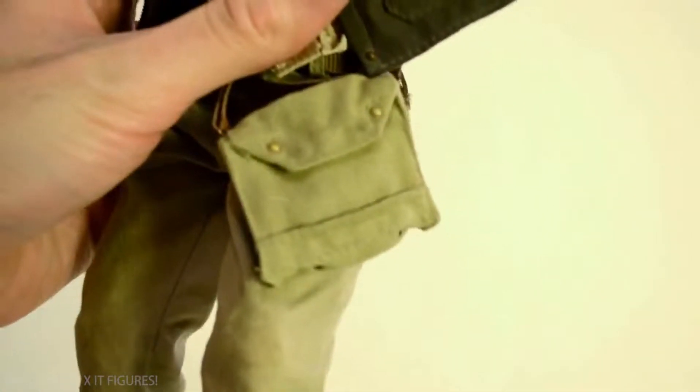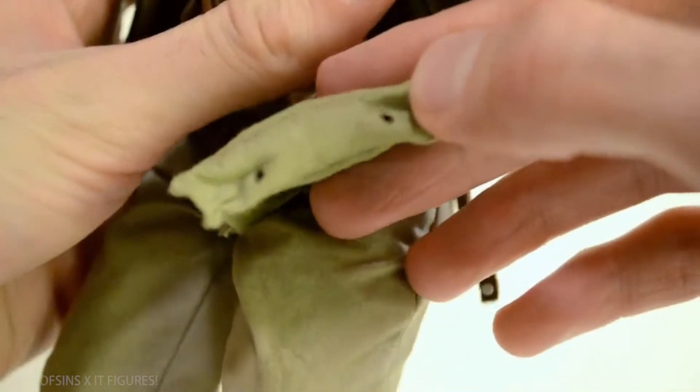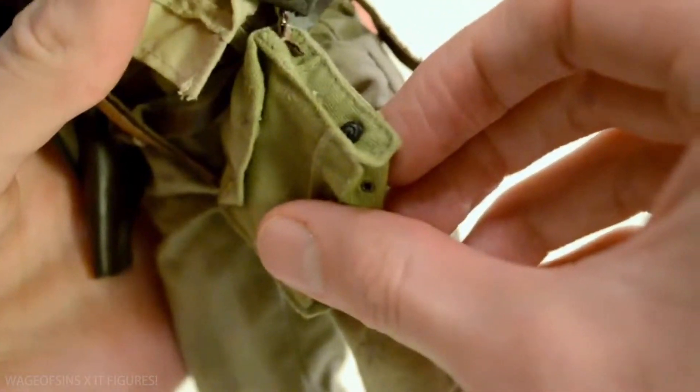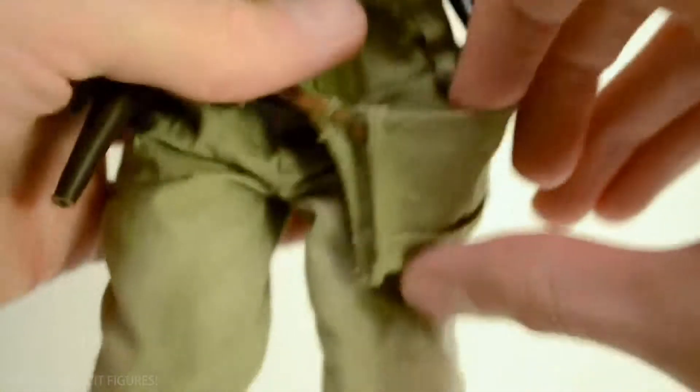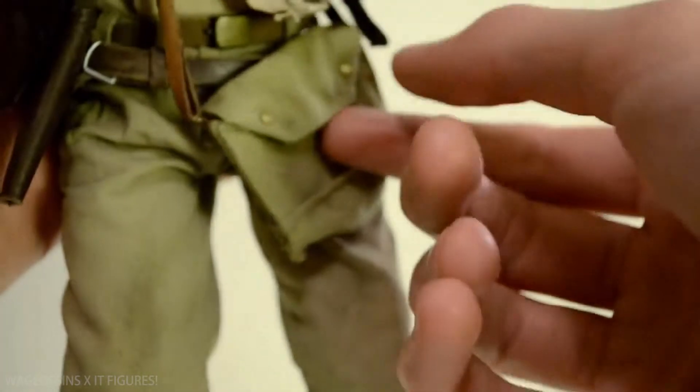He's got his bag - the MK8, the real military gas mask bag - and this is a nice rendition of it. They've got the little holes in the bottom and it opens up. Inside I've added a little ancient artifact piece. It does work and can hold stuff if you want. It just closes with magnets here and they hold just fine.